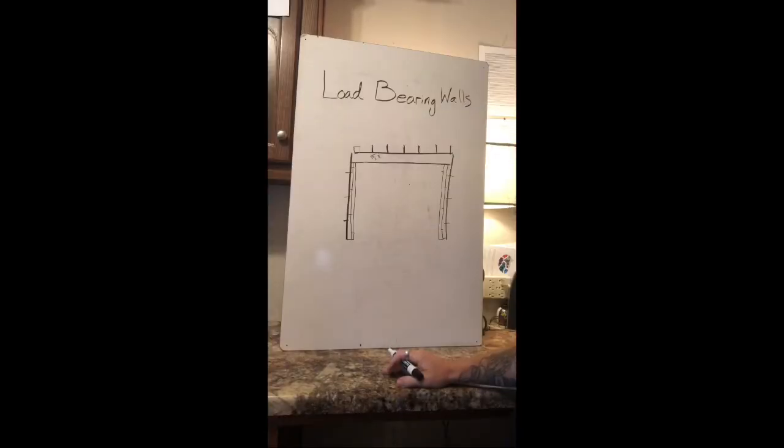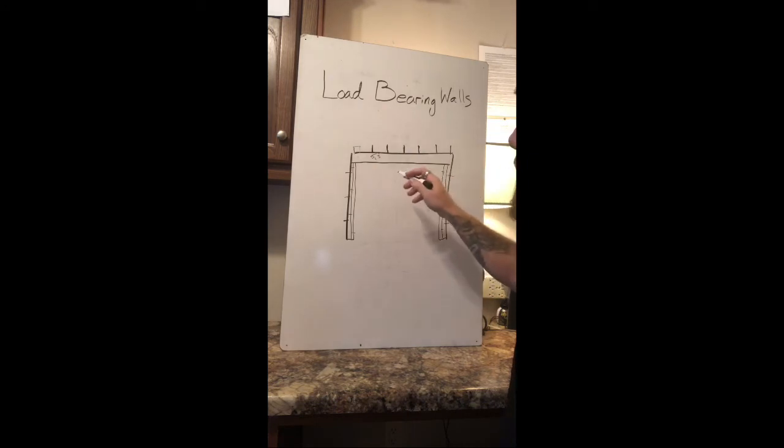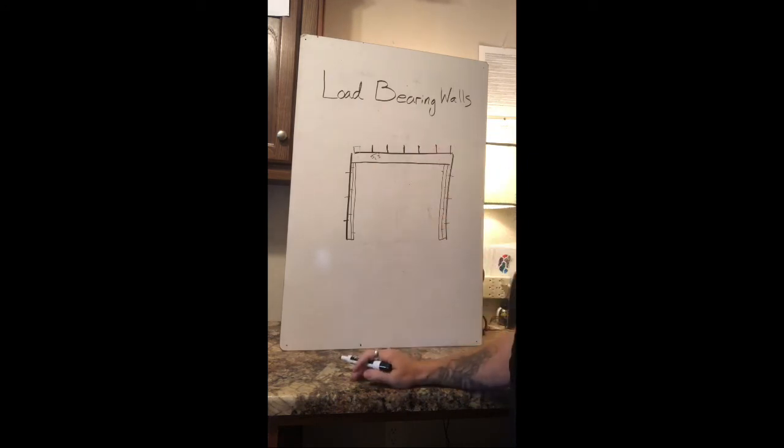Nothing to it, no big deal. Again, since that's a six-inch header, it couldn't be bigger than a nine-foot gap. And that's rule of thumb. If I were you, I would get an engineer involved if it was something really scary. But if it's a small area like this — a little eight or ten-foot opening — it's not any sort of big deal.